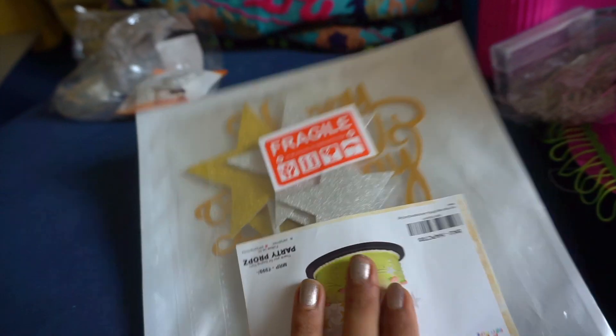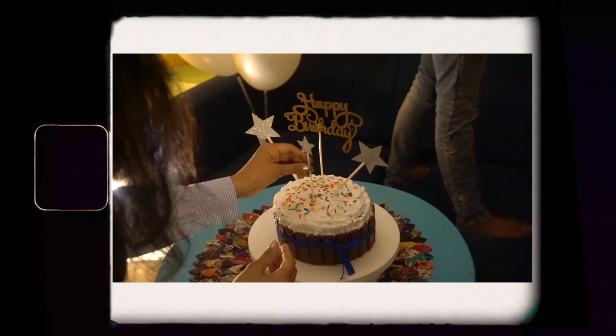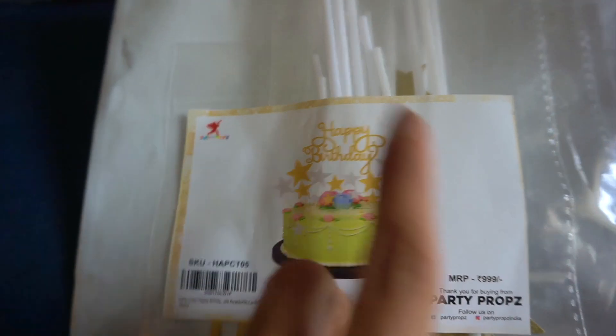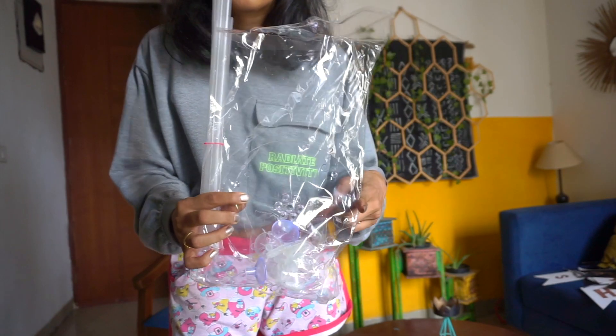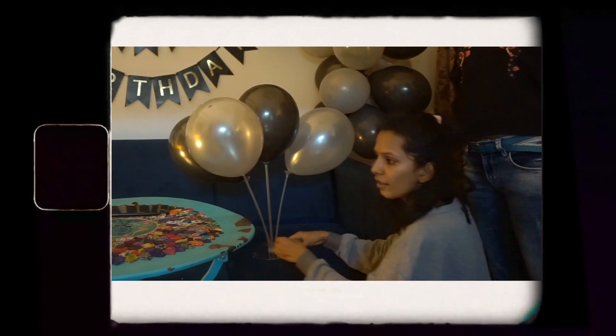And then I have this cake topper. If you want to decorate at home, I think a cake topper is the best way — you don't need to do anything more. This one I will use today — it's a balloon stand. I got it from Amazon for around $180 or $190.